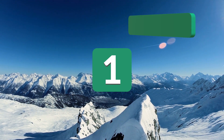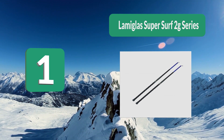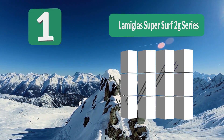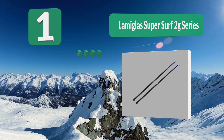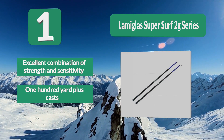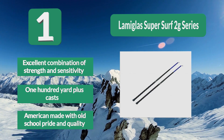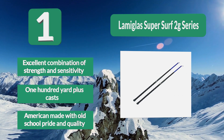Number 1: Lamiglas Super Surf 2G Series — some of the best gear on the beach. The Lamiglas Super Surf 2G Series are some of the best rods in the sub-$1000 range, and they combine great looks and obvious quality detailing with unbelievable distance casting power. Excellent combination of strength and sensitivity, 100-yard-plus casts, American made with old school pride and quality.